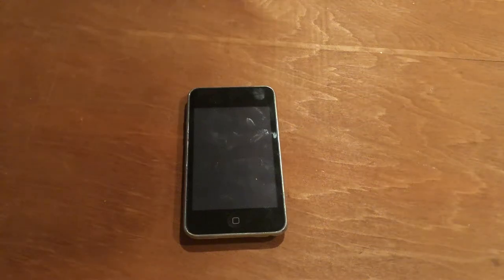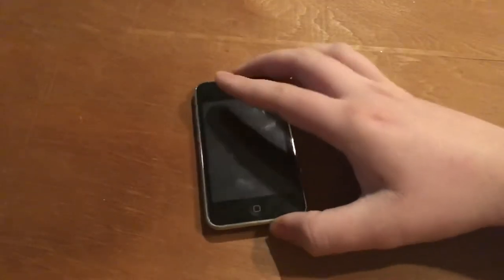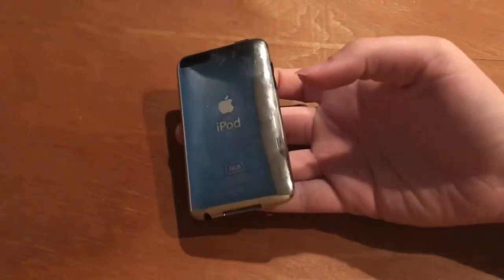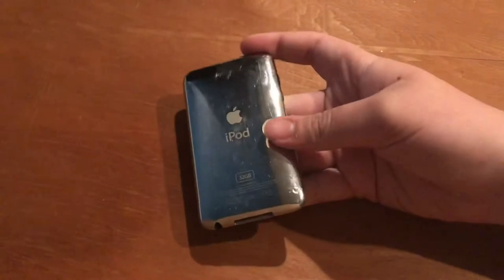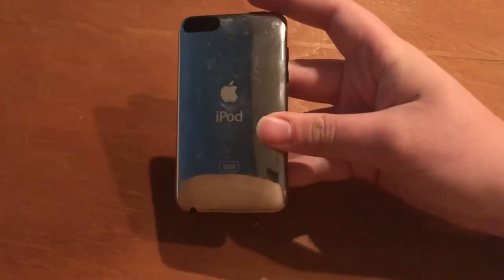Hello guys. Today we're going to be taking a look at one of my older Apple devices. Right here we have an iPod Touch — I think this is the 2G version. It's a fairly old Apple product. We bought this back in like 2009 and it hasn't been used for years.